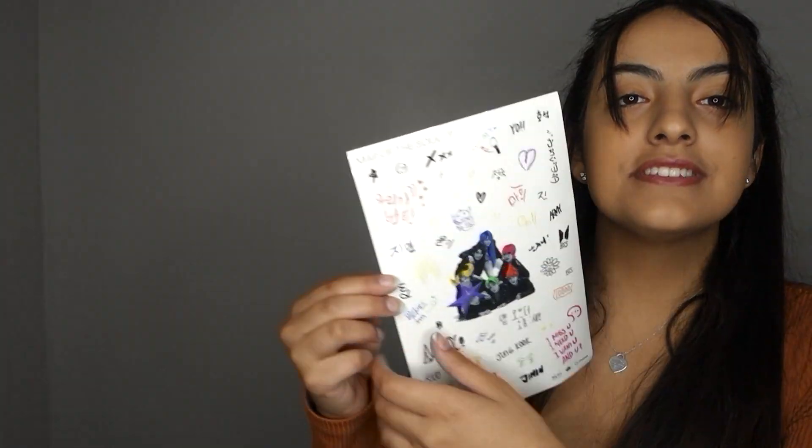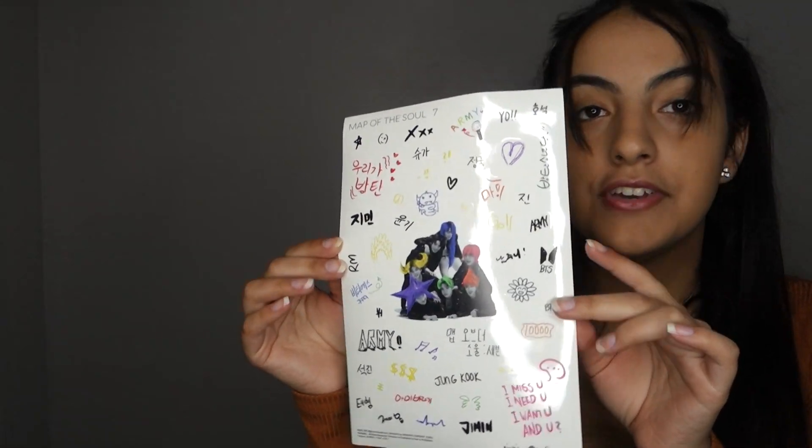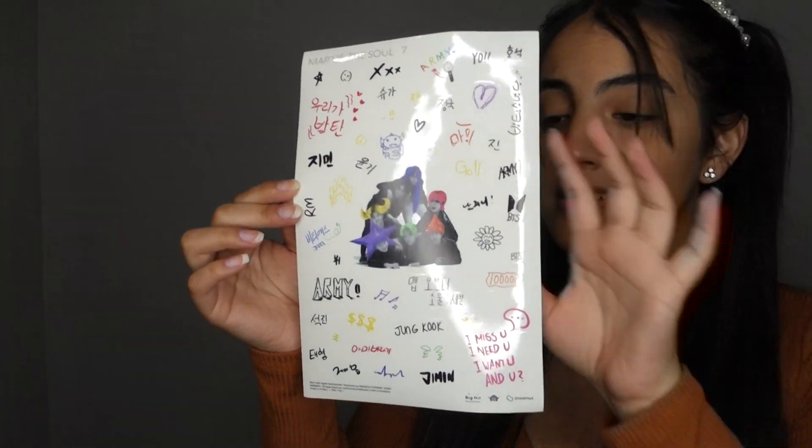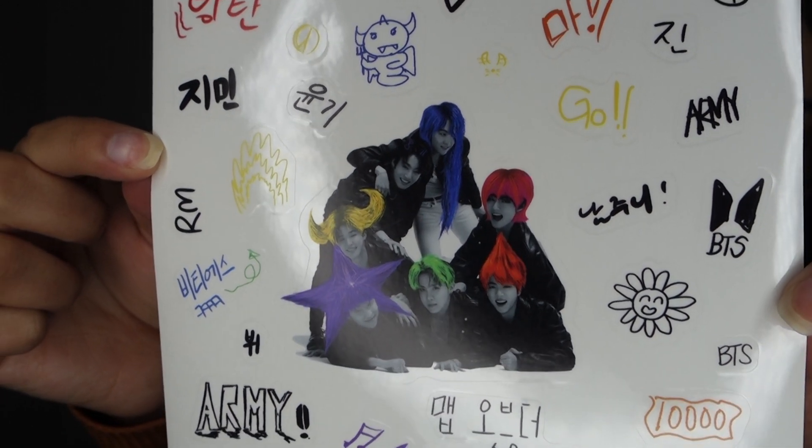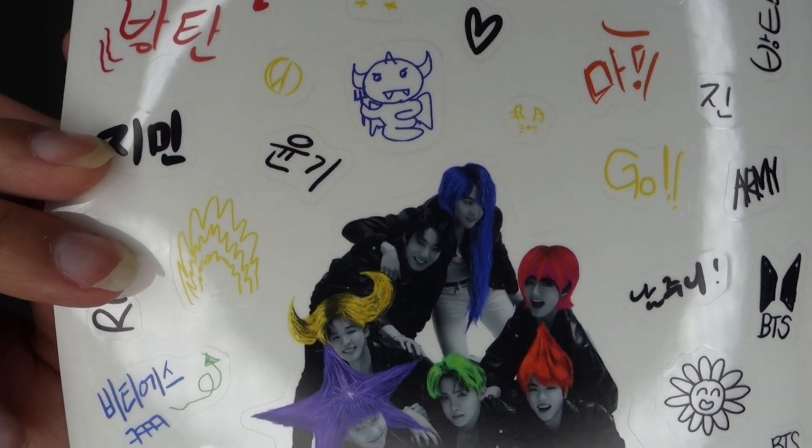It brings little stickers that you can put in your kpop journal or phone case. But look at that picture — that is just amazing. Can we get Jin with that hair? I want to see all of them. Jungkook's the only one that didn't get anything special — just a little bow and some hair clips. I really liked it.